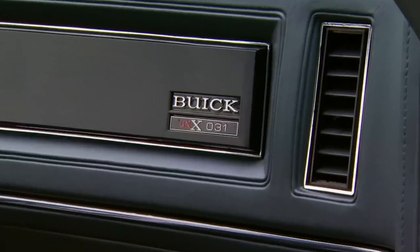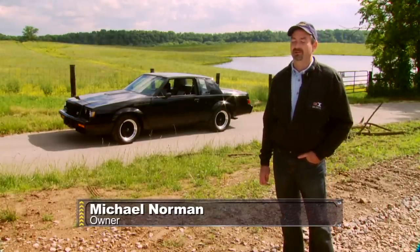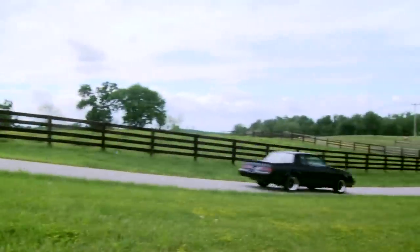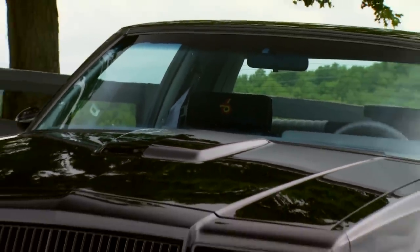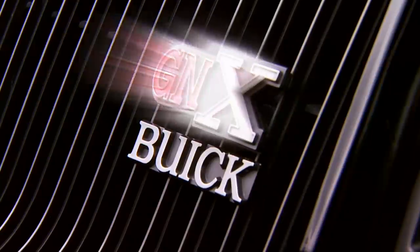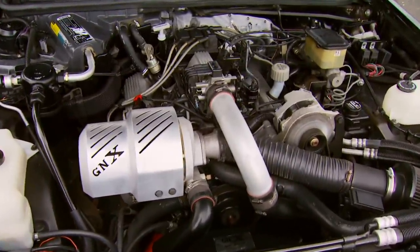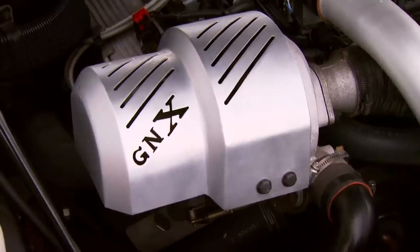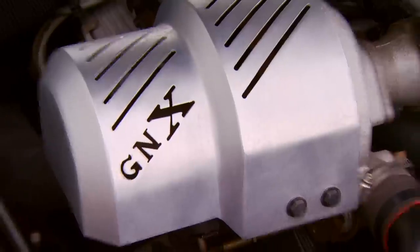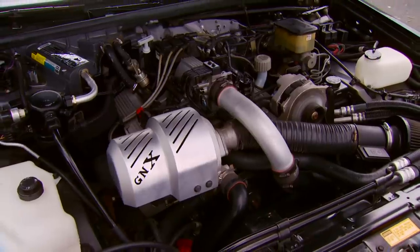This car right here is number 31 off the production line, owned by Buick lover Michael Norman. Driving a GNX is totally different than any other Grand National — it's got so much more torque from the bottom end up. The GNX was only available in 1987. Buick was retiring the Grand National that year and wanted to send it off with a bang, so they partnered with ASC McLaren to produce a more powerful version dubbed the GNX. Under the hood is the standard turbo V6, enhanced with a Garrett T3 turbocharger with a lighter ceramic turbine wheel. The turbo could produce up to 15 pounds of boost, giving the engine 276 horsepower — an increase of 31 horse over the standard GN.